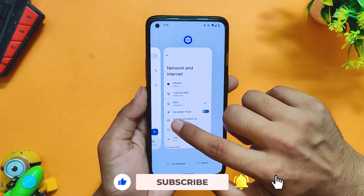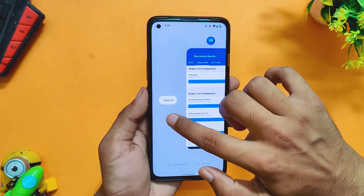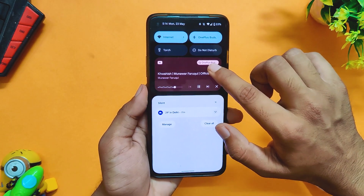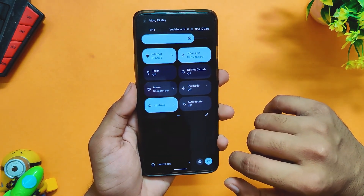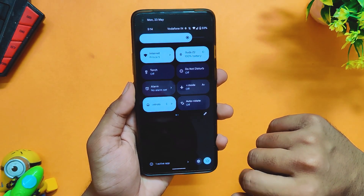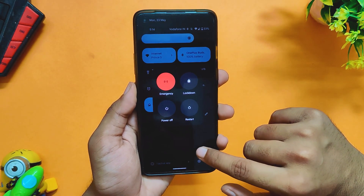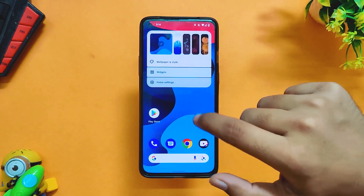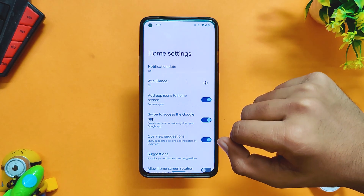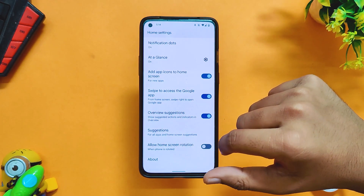With Android 13 beta 2, everything is more consistent and clean, and most of the icons have been redesigned to match the Material You theming. The power icon on the notification shade has also been moved down towards the bottom so that it is easily reachable using one hand, and the notification animations have also been changed. If you talk about the launcher, you get the Pixel launcher, and it doesn't have many options to customize, just like on Pixel devices — nothing fancy to show here.